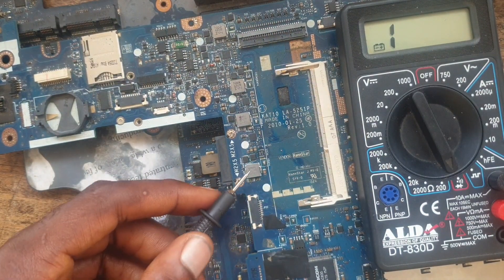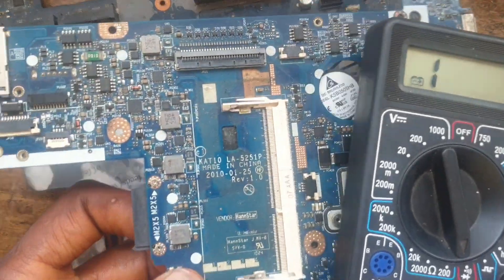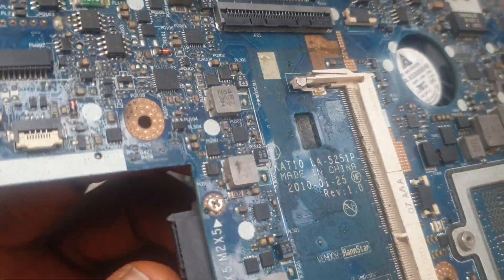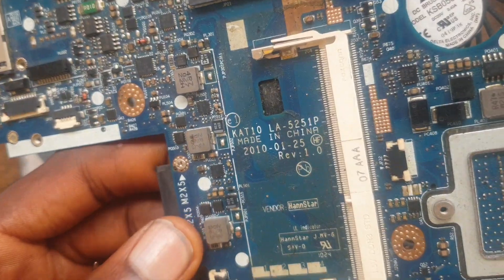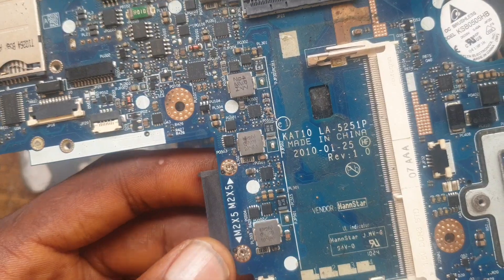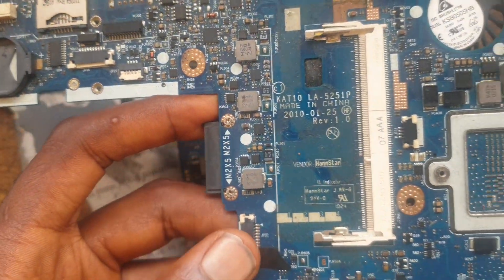We need to replace this capacitor, and after replacing the capacitor everything on this board will be working perfectly. Please don't forget to subscribe to my YouTube channel and also give me a like. Don't forget to drop a comment in the comment section. See you in my next video. Thank you.